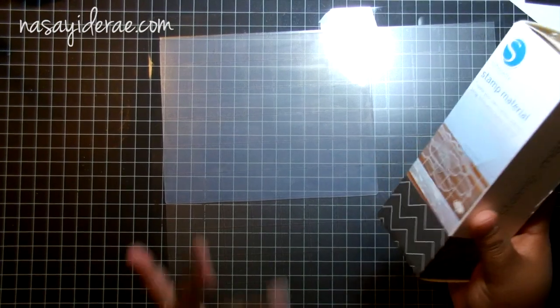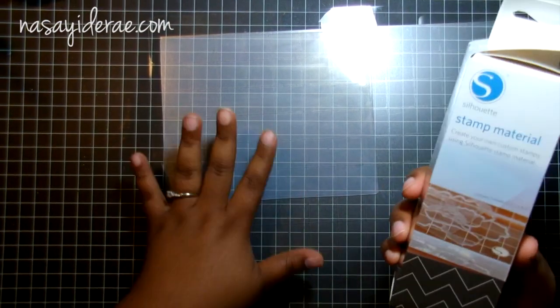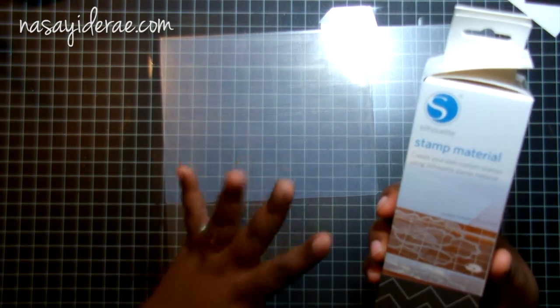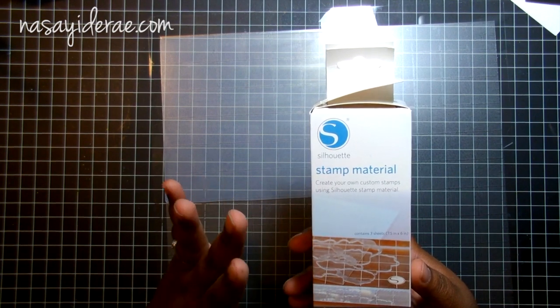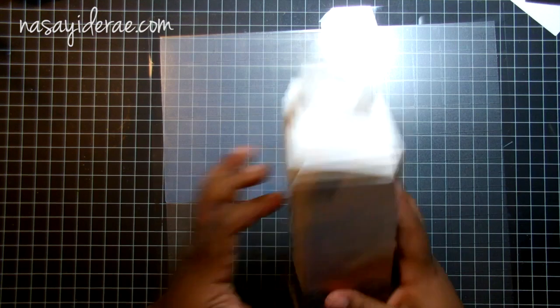It may be a dismal failure but we're going to see. The stamp material is thin — I will say that right off the bat. I don't know how it's going to stamp or how it's going to cut, but it is thin. You do get three sheets in the box and they measure approximately seven and a half inches by six inches. I'm going to load this in the machine and see how it goes.